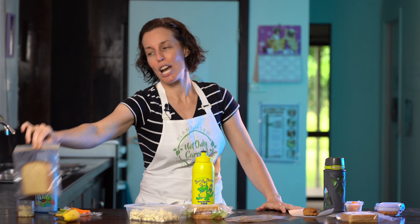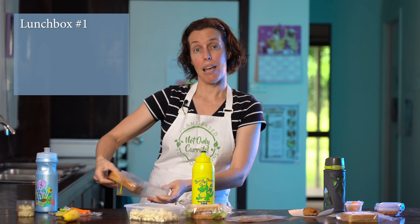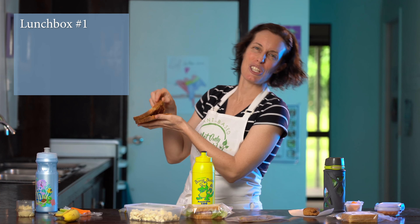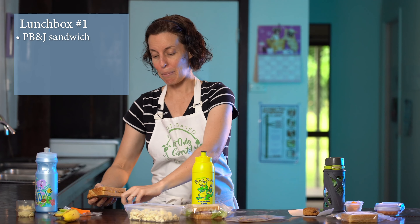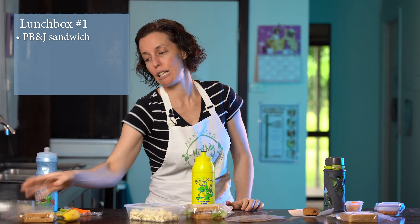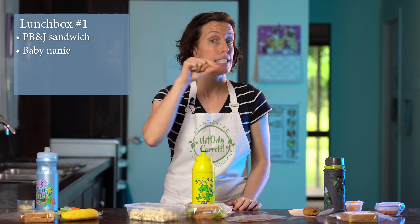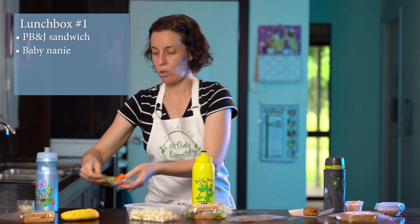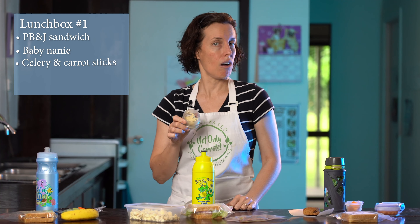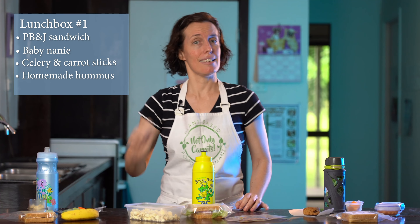Lunchbox number one: every Australian lunchbox always has a sandwich, so we had to have one. This is made from my stone ground whole wheat bread with peanut butter and jam — in Australia we call it jam, though some parts say peanut paste. It's in a reusable resealable zip-lock bag. Plus we've got a little banana — I always enjoyed having one in my school lunchbox. And for some added goodness, we have celery sticks and carrot sticks with a couple of tablespoons of homemade vegan hummus.